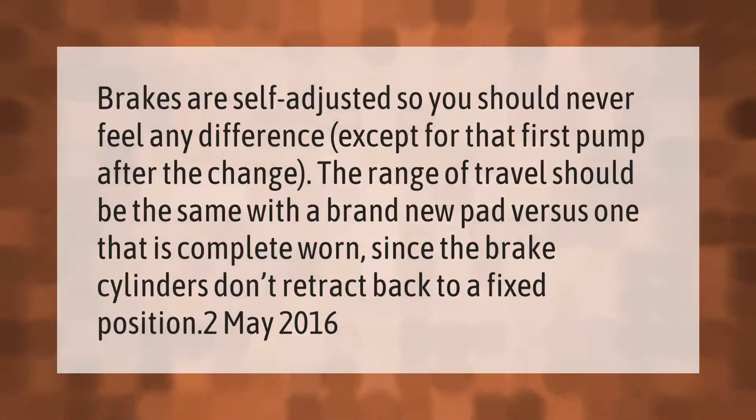Brakes are self-adjusted, so you should never feel any difference except for that first pump after the change. The range of travel should be the same with a brand new pad versus one that is completely worn, since the brake cylinders don't retract back to a fixed position.